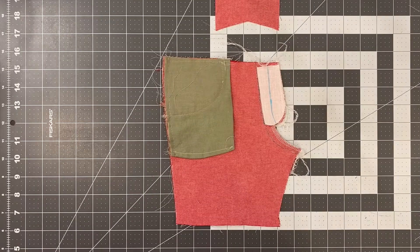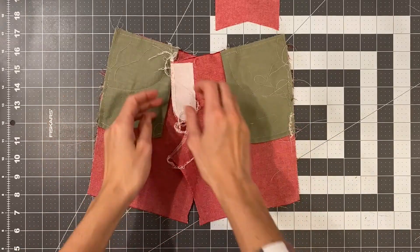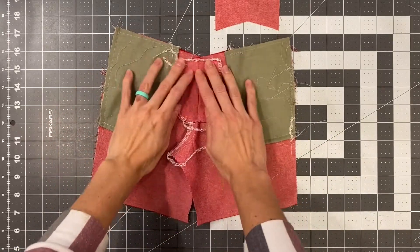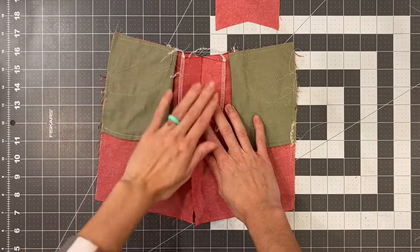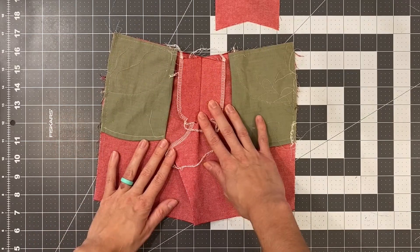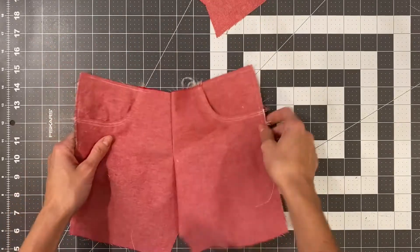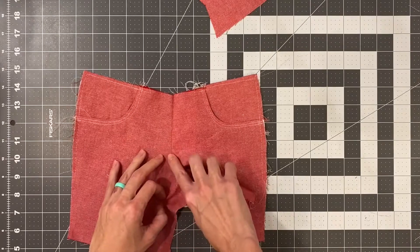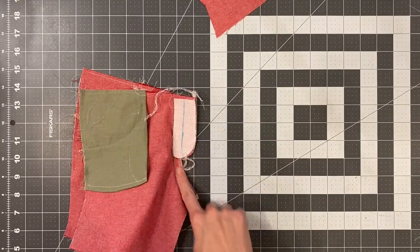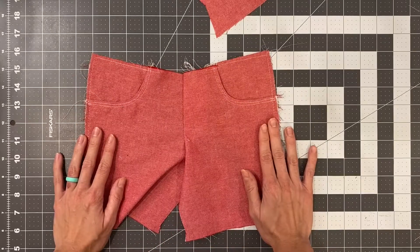With that finished, we are now going to open up our shorts, open up the fly extension, and press everything over to the left. If you're sewing the jean style, you can go ahead and topstitch along this curve, making sure that you're catching what we pressed. Go ahead and do that and then we'll come back.